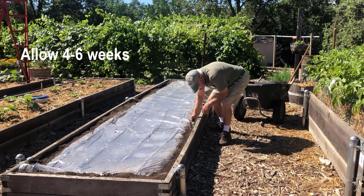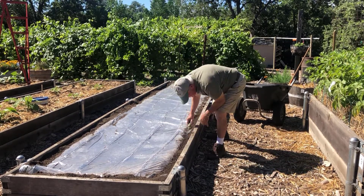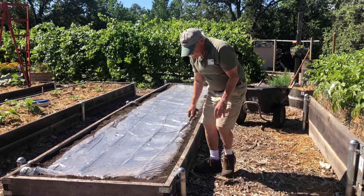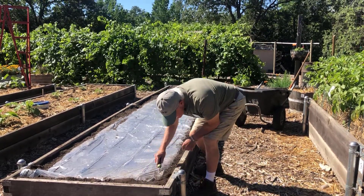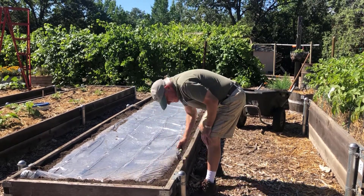Allow four to six weeks of soil heating. This is usually sufficient to control most soil pests in the top six inches of soil. After this period of time, remove the plastic. Take care not to move the underlying soil to avoid bringing viable weed seeds and pathogens to the surface.